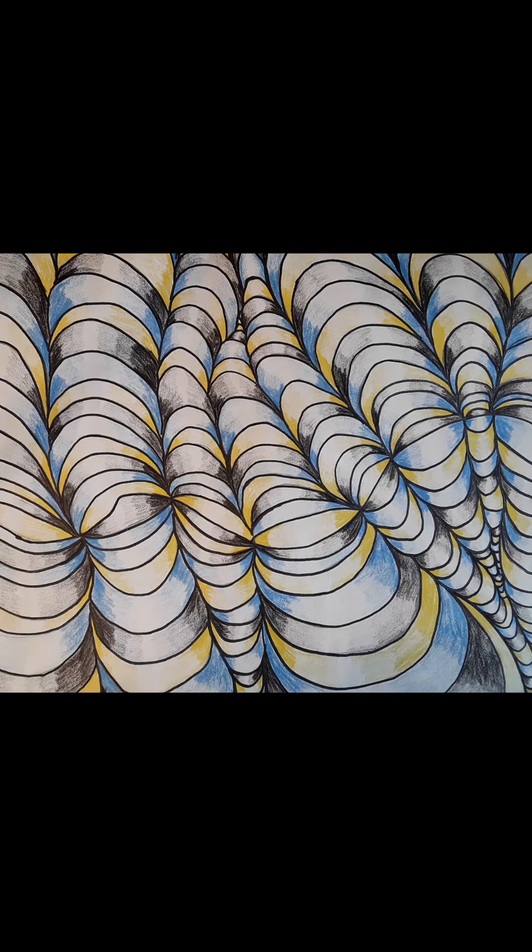You can always pause this and keep it on pause if you need to slow down or stop to catch up. Finish it out — I want to see it, so go ahead and submit this. This will be part of your optical art and optical illusion art assignments.